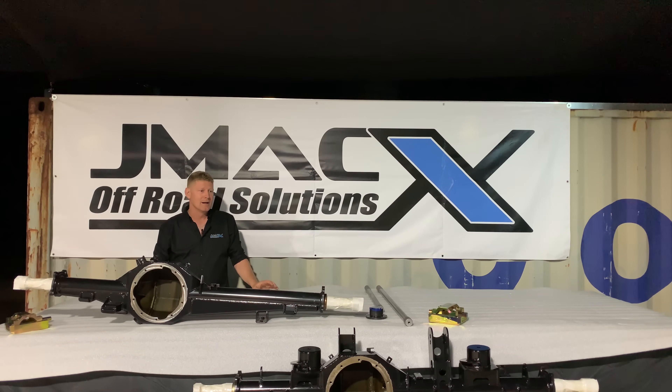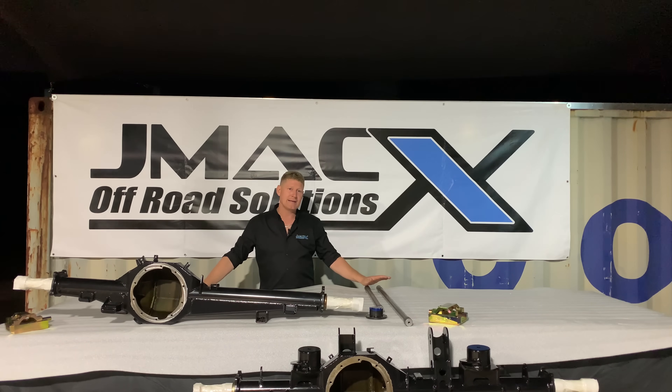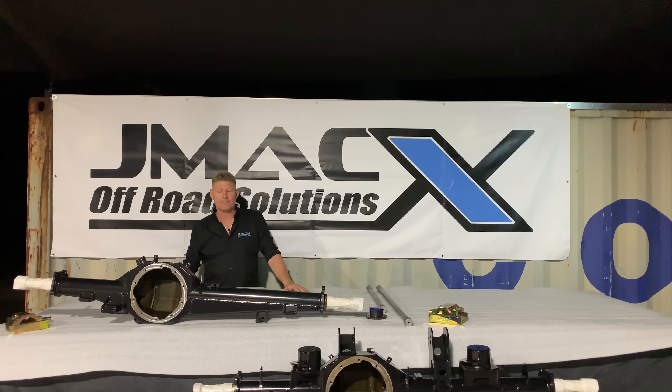Everything is Aussie-made — 99% of our material is Australian. We keep manufacturing here in Australia and our quality is extremely high. All of our axles are made here. That's a key component of everything we do. For more information, visit our website at jmax.com.au or give us a call.